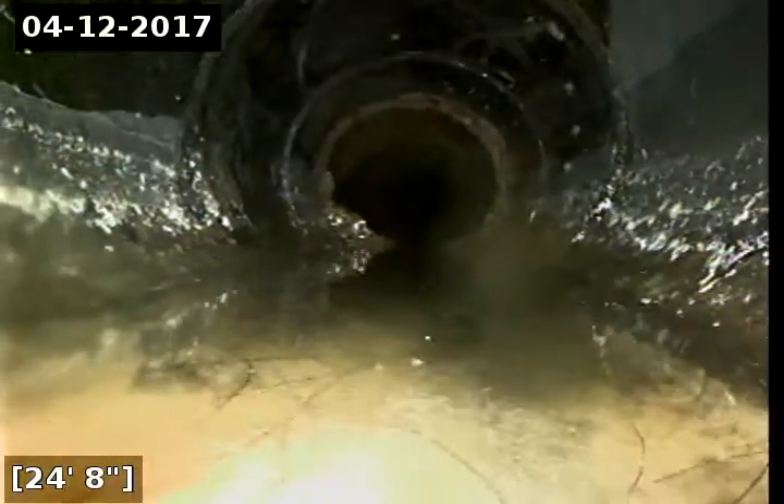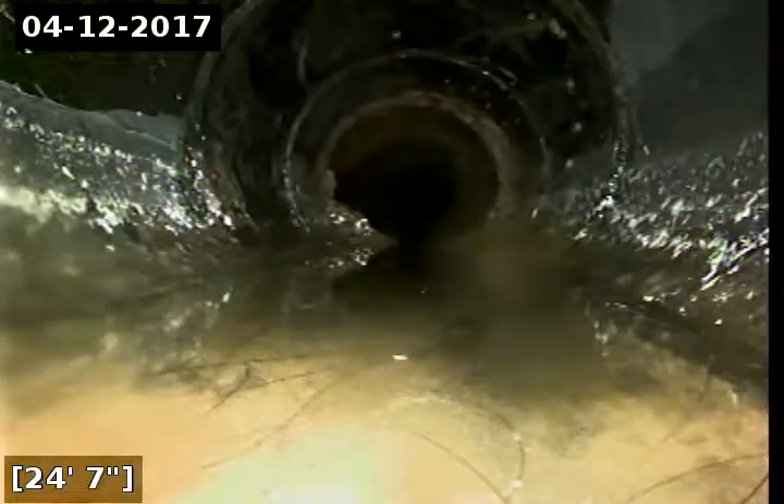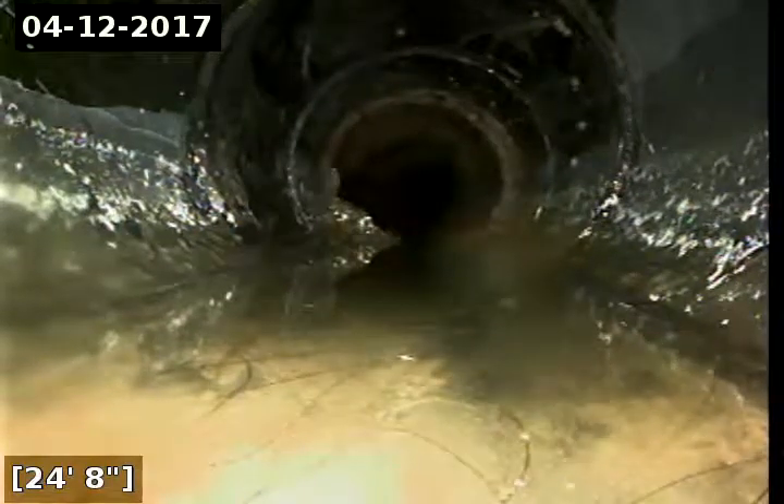Then the second T junction, kind of hard to see on the top of the screen, is where the laundry and utility sink from the garage empty into this. Then this ABS transitions right back again into cast-iron. There's a little bit of a lip there and that's going to be normal with the build-up and deposits you get on the inside of the cast-iron.